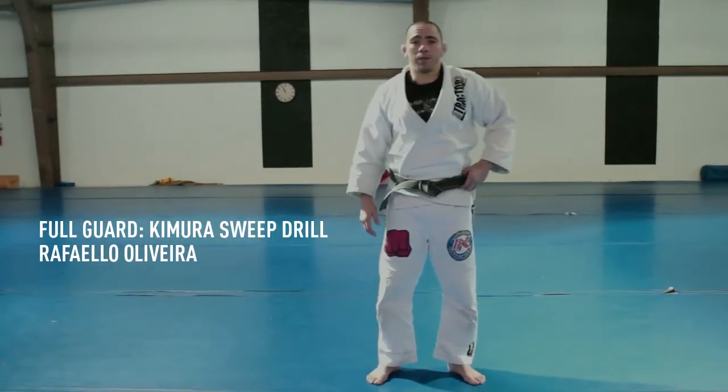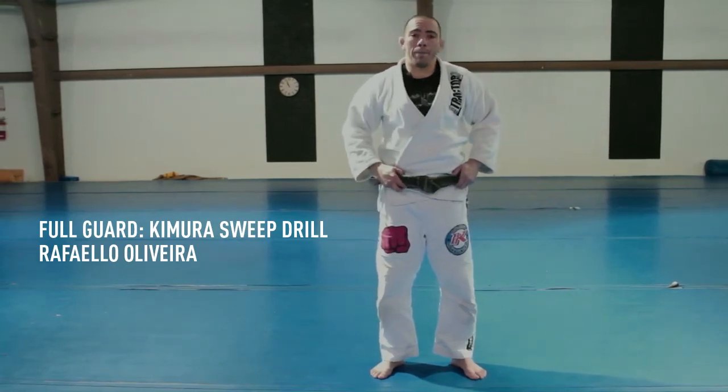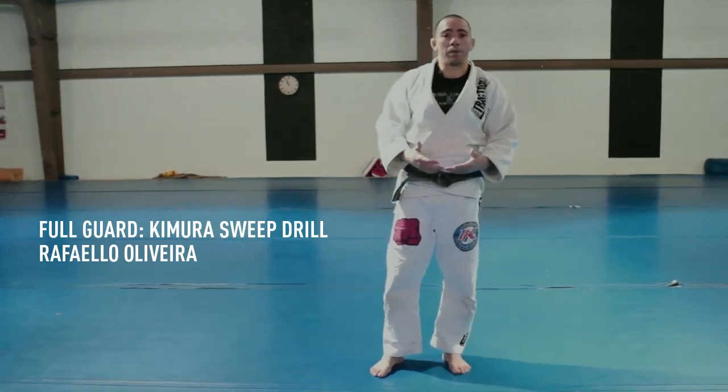So we're gonna do a Kimura sweep drill. It's a great sweep — it works from white belt to black belt, and it works for me a lot in competition.